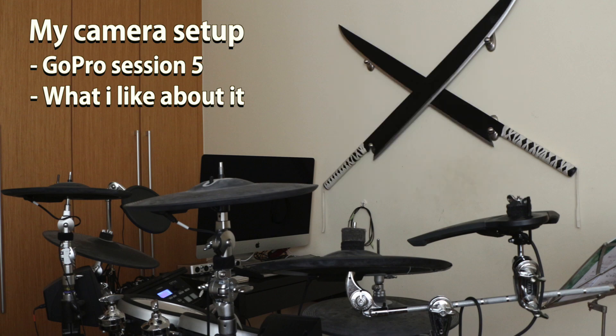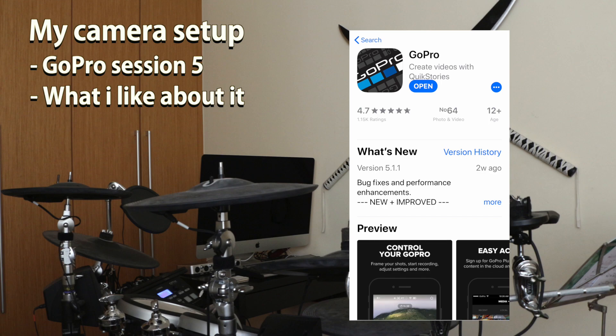It has other features such as video stabilization, and ProTune which enables manual adjustment for your recording in terms of properties like white balance, color, sharpness, and so on. It is also very convenient due to the GoPro app, which enables me to review or record footage from my phone using the GoPro Session 5.